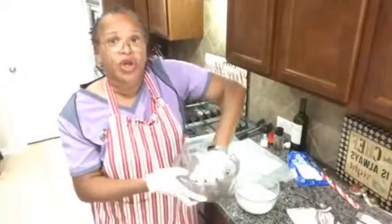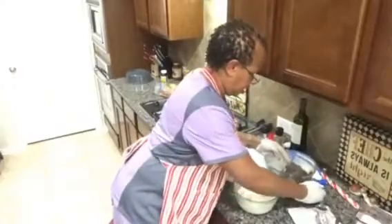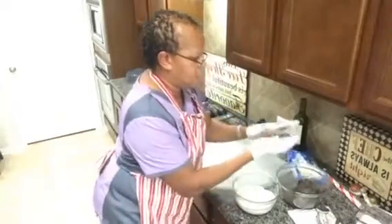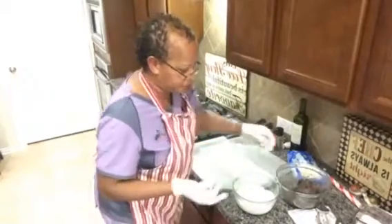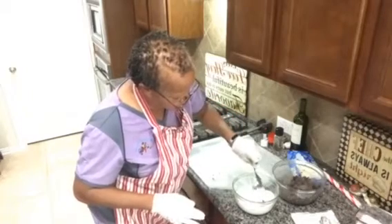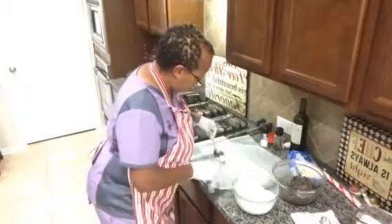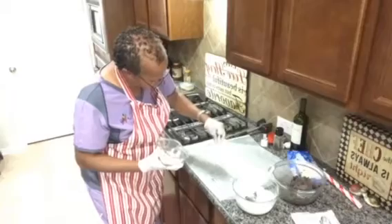Now we're going to make balls — you can make them as big or as small as you like. I have some wax paper here for when I'm done dipping. I'll take a ball, dip it and roll it around in the melted chocolate, pour the chocolate over the top, scoop it out, and put it on the wax paper. Then sprinkle a little peppermint on there.